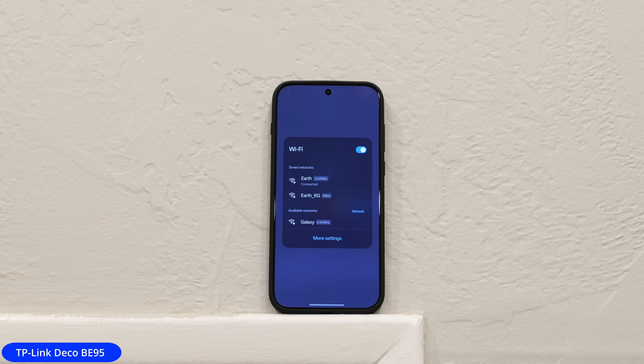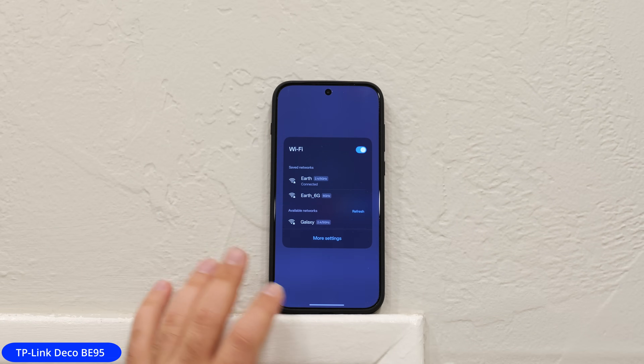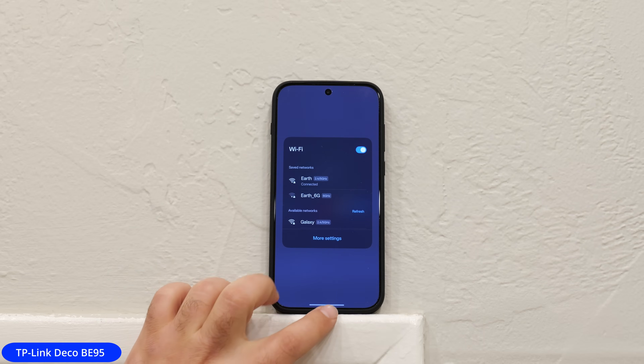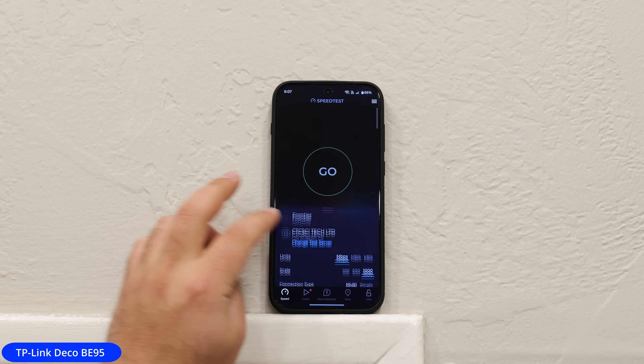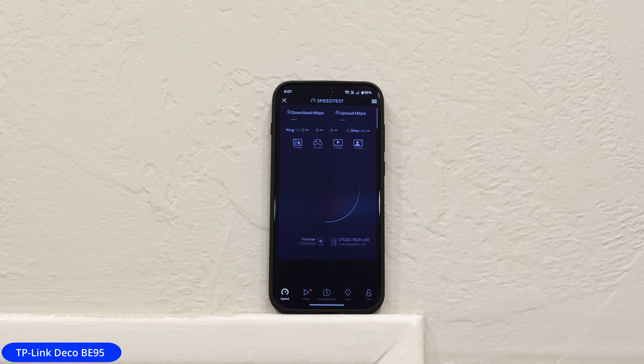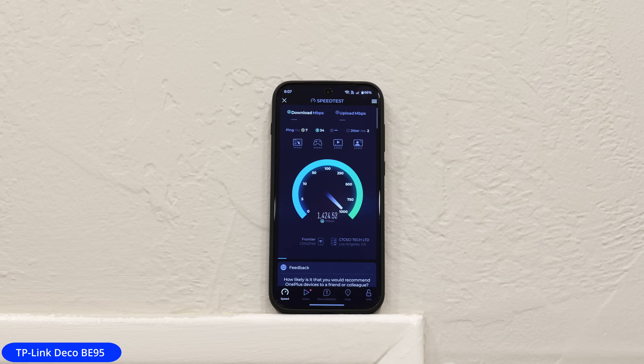I set up the Deco B95 — it's on the other side of the wall; camera placement is just easier here. I'm going to connect my phone to the main SSID and kick off a speed test. The point is that just because I have a fast mesh system doesn't mean it's automatically going to be crazy fast. This is why the SSID — the Wi-Fi name — actually plays a very important role.